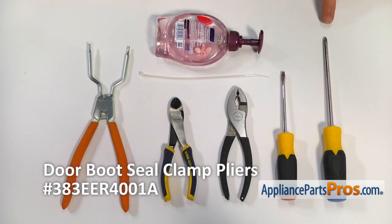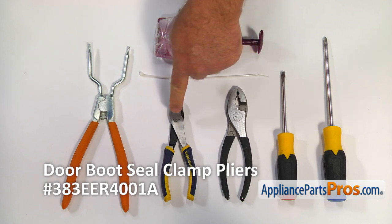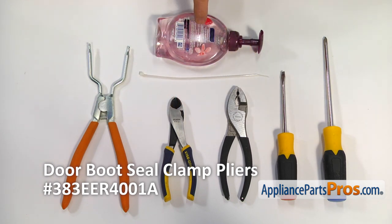For this job, we're going to need a Phillips screwdriver, a flat blade screwdriver, a pair of pliers, a pair of side cutters, a zip tie, some liquid soap, and a door boot seal clamp pliers.